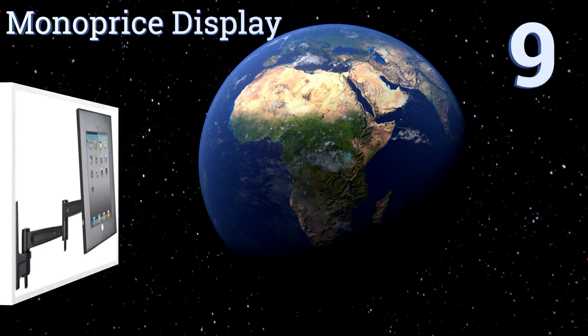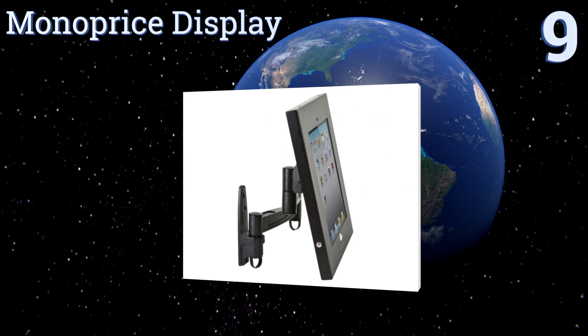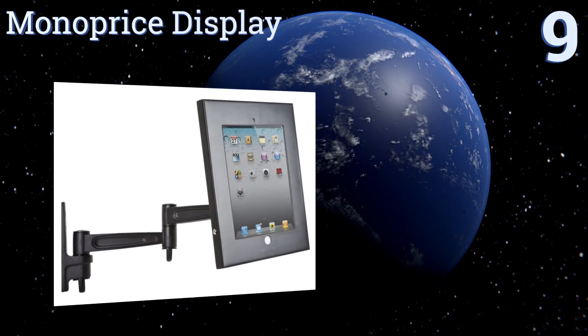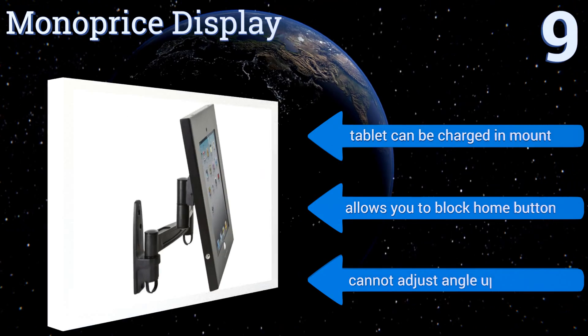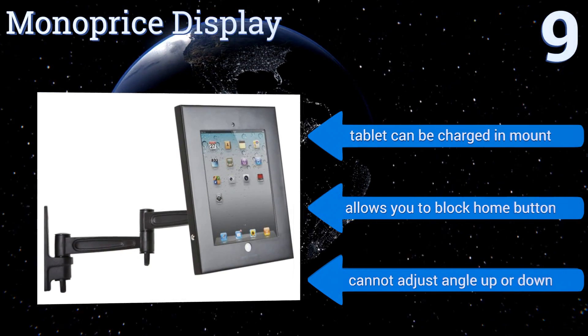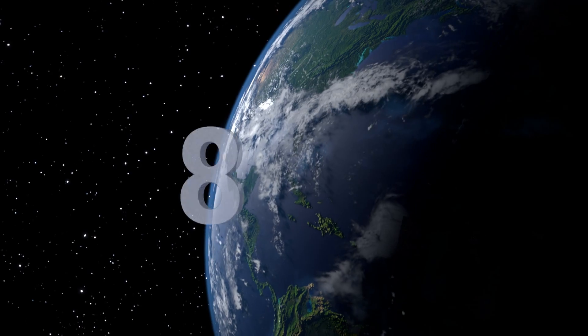Starting off our list at number nine, the strong steel casing of the Monoprice display ensures your tablet's stability and security as you swipe through recipes or watch videos. Its sturdy base is built with three screw holes so you can easily fasten it to the wall or other surface. Your tablet can be charged in the mount and it allows you to block the home button if required, but you can't adjust the angle up or down.